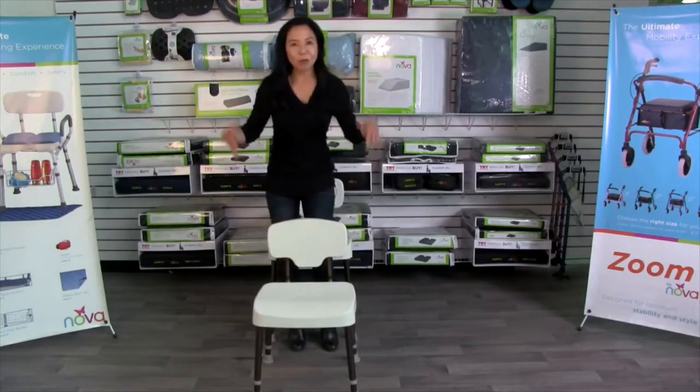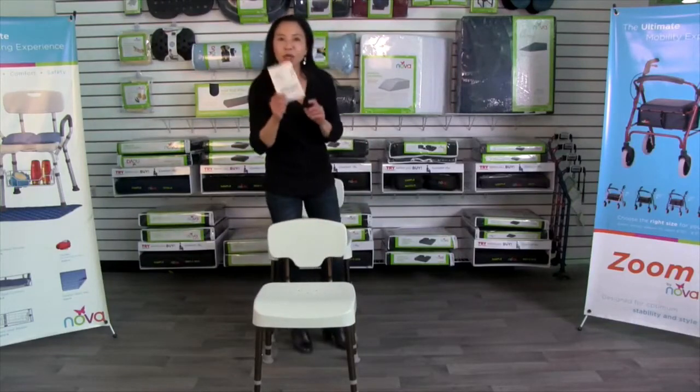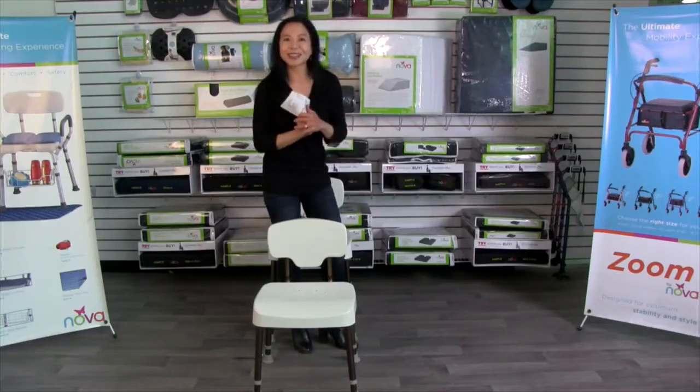There you go — your bath seat is all assembled. As with all NOVA products, it will come with care, use, and assembly information, and most importantly, customer service information so you can contact us anytime.